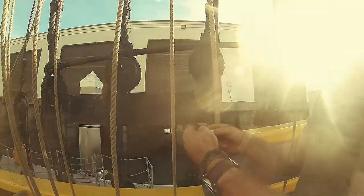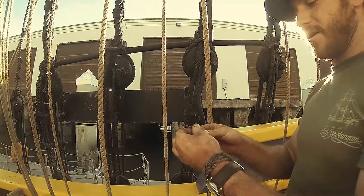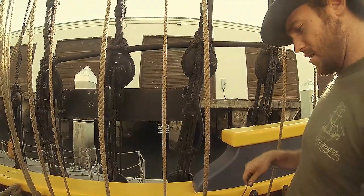You eye splice the end of it. This is not the only way to do it — I've seen various other ways, but this is a pretty standard way. You'll find it in the Marlinspike Sailor, which is an excellent book if anyone's interested.